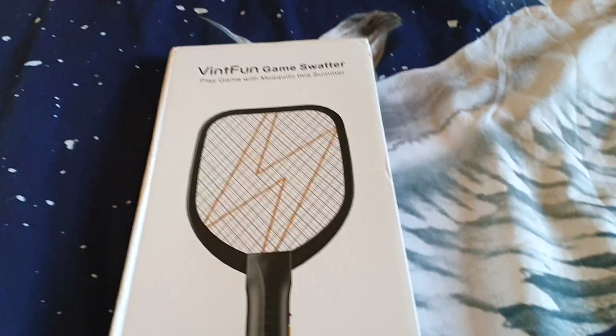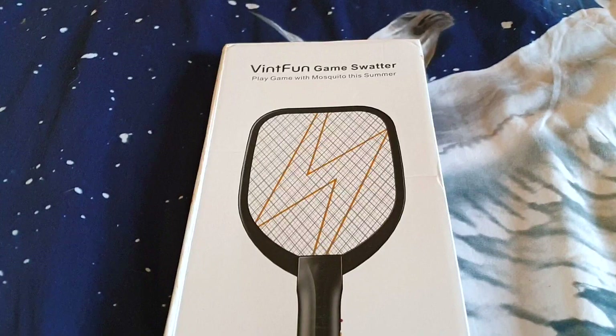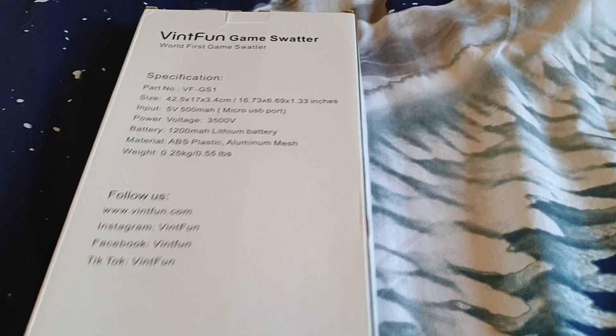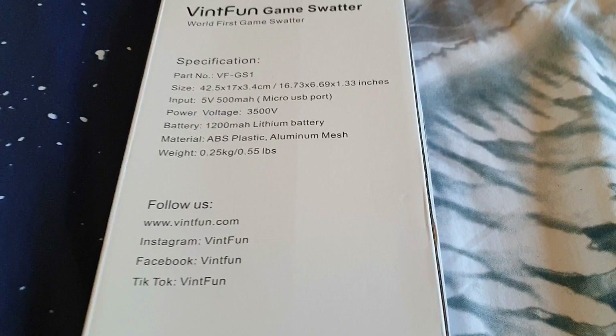So I was sent this by VintFun and they emailed me and were like, could you possibly unbox and have a look at our new Fly Racket? Now generally, I wouldn't review a Fly Racket — that's not exactly something that we cover on the channel. But if we turn it over, you'll see why I want to review this: VintFun Game Swatter, World First Game Swatter.